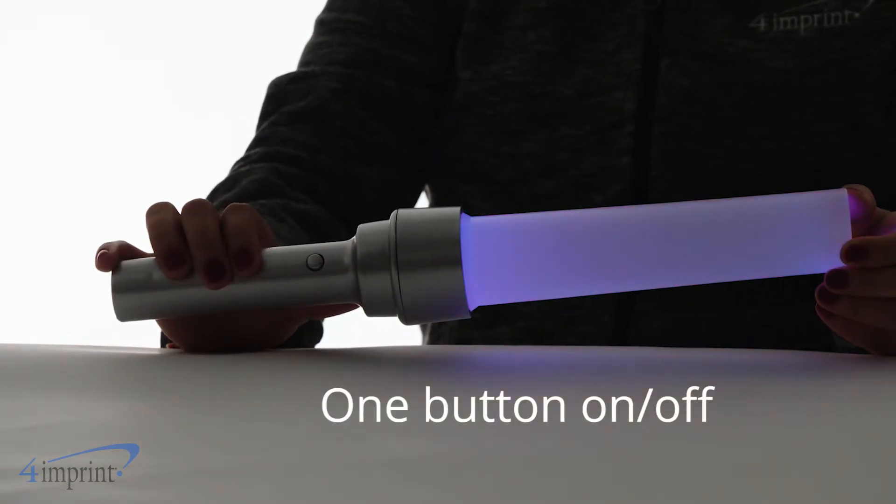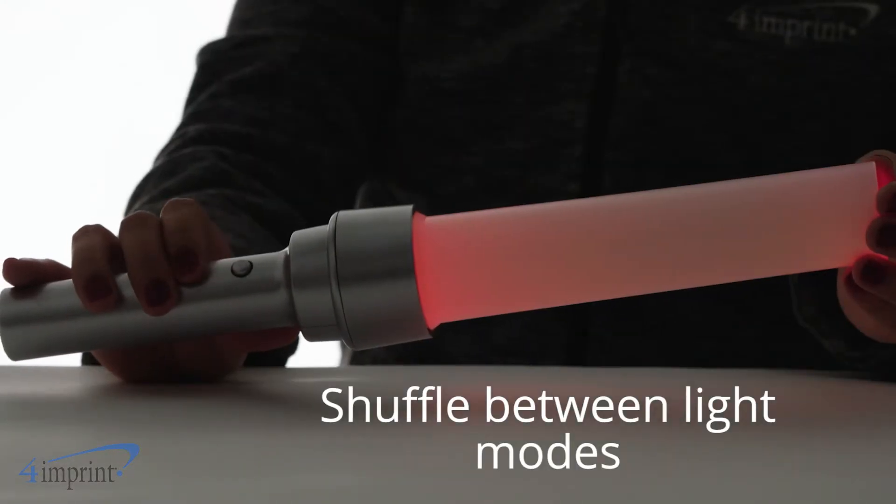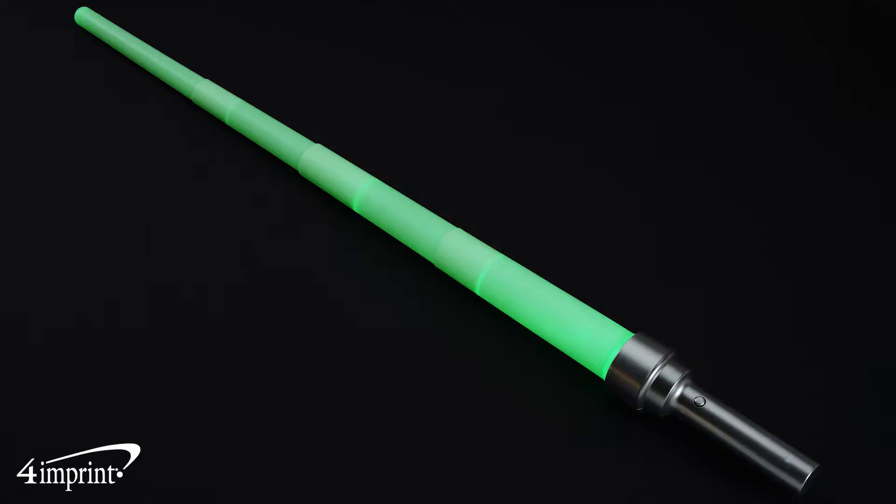Press the button once to turn it on and a second time to turn it off. Turning it on and off lets you shuffle between seven different solid color modes, as well as a multi-color mode.